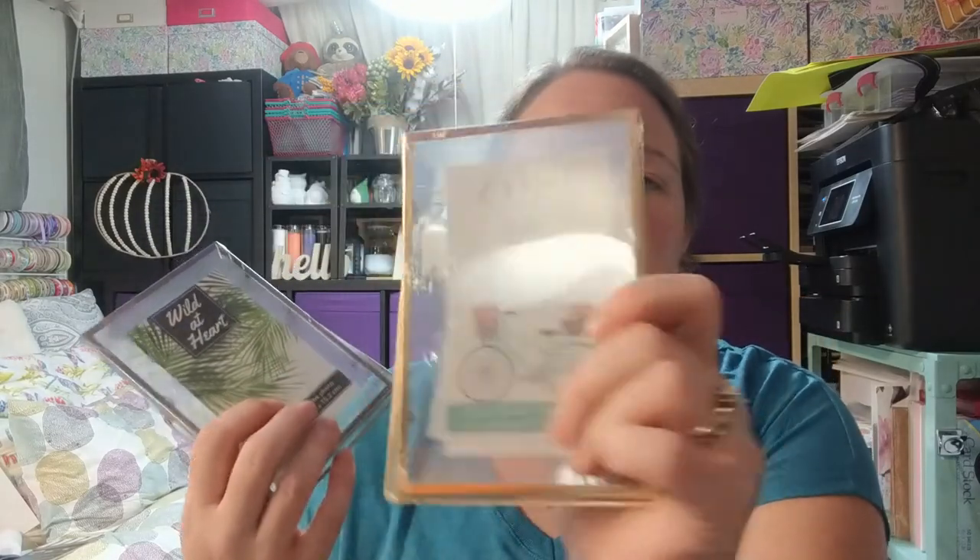I've been seeing people on YouTube do sublimation on glass like cutting boards, and I have some of those too. But these metal frames with a piece of glass in between and no backing — they're see-through — I'm going to try sublimation on these. Worst case they were only a dollar, and they have them in gold and silver frames.